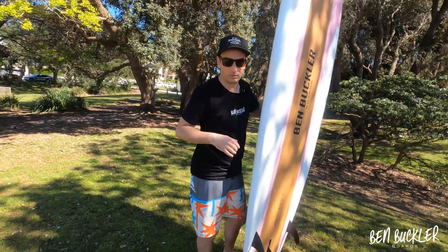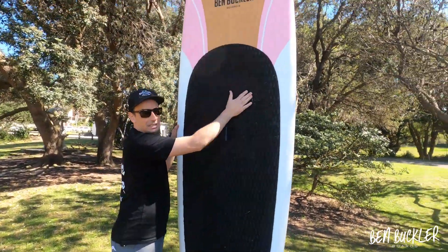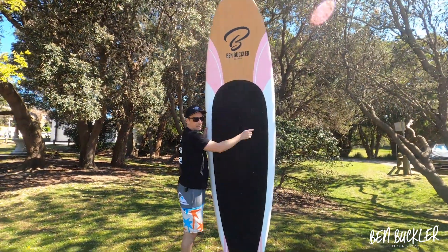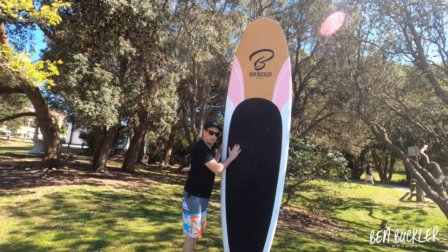Same as you wouldn't stand on the bonnet of an Aston Martin. On the front side, however, you are going to be standing here on the deck grip, so we have two layers of thicker fiberglass on the front — even up around here — and underneath the deck grip is inlaid bamboo veneer.